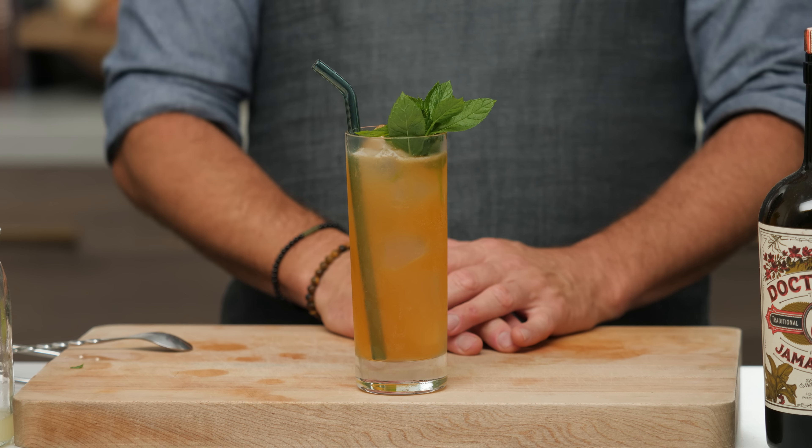Then we add a little mint sprig garnish. There it is — the Planter's Punch. There you have it, guys — my five favorite rum drinks. Pretty quick, really refreshing, and relatively simple to make.